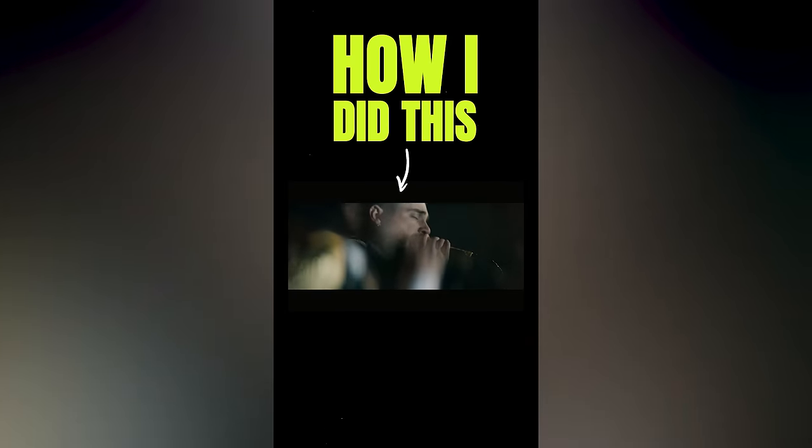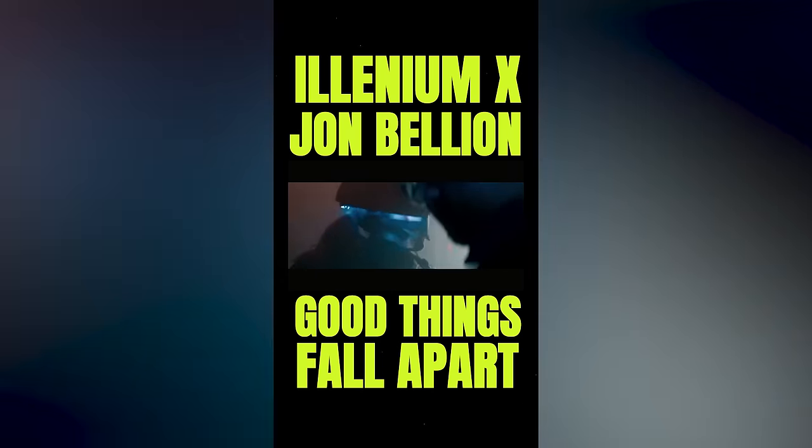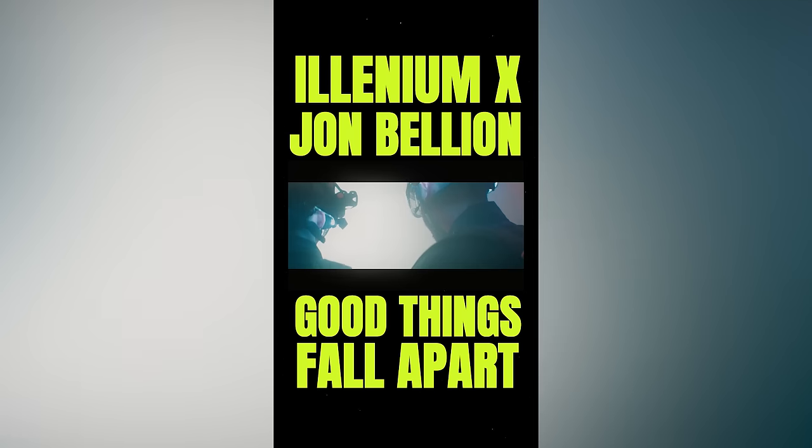Here's how I created this trippy effect in this John Bellion video I DP'd. To give some context, in this scene in the video, John Bellion is doing a performance shot as the back of a spaceship plane in the stratosphere is open.